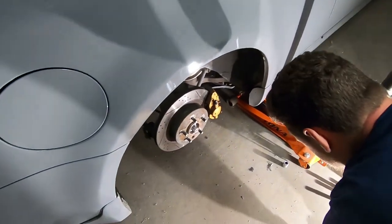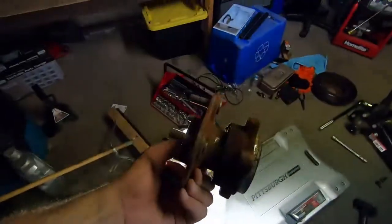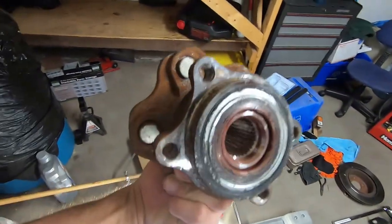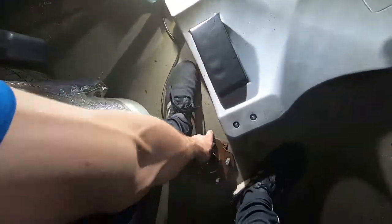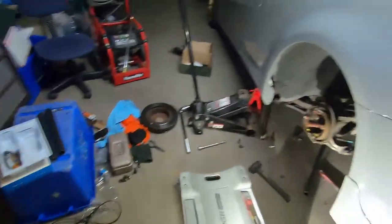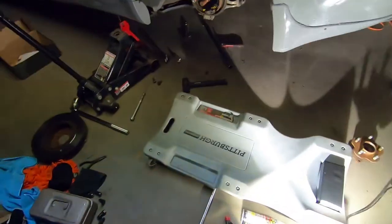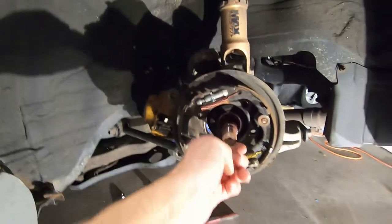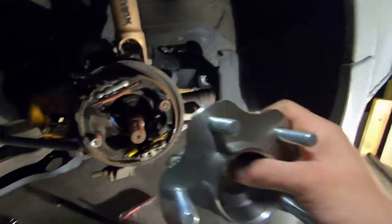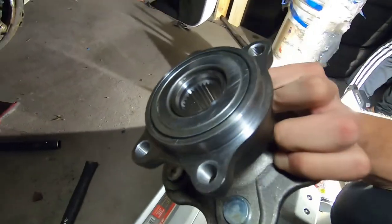The next step: with the axle nut loosened, there are four bolts in the back of the hub — one, two, three, four. A word of advice is to jack the car up wicked high; it's a little sketchy but you can get a breaker bar underneath and really get some force on it. Once the old bearing is out, all you do is put the new one in, slide the axle through the hole, and reverse the process — put those four bolts back on.